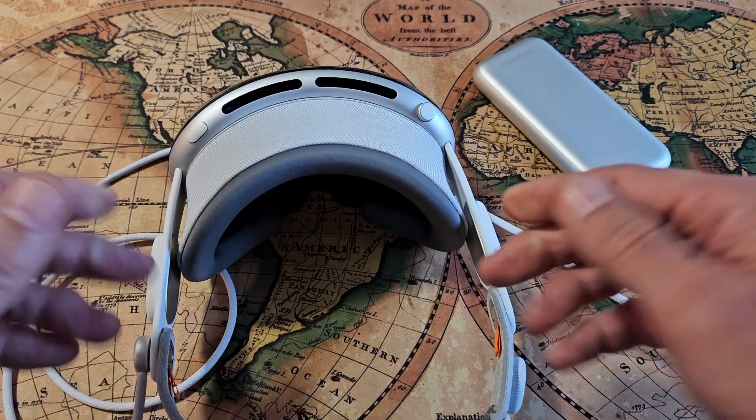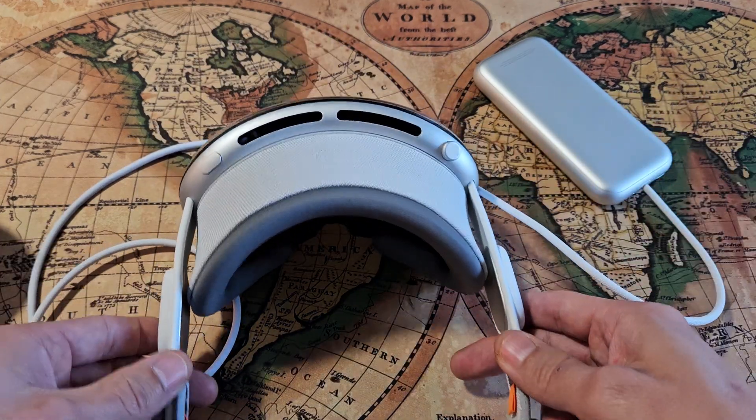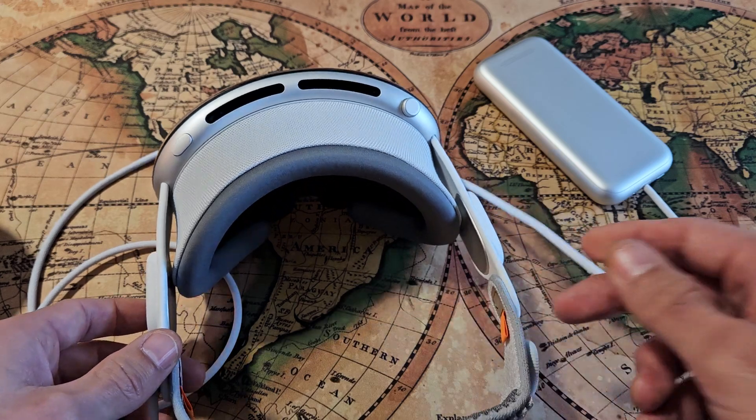Then you can let go, set it down, wait 20-30 seconds, and put it back on your head. You'll see it rebooting back up and hopefully you're out of a frozen or unresponsive screen.